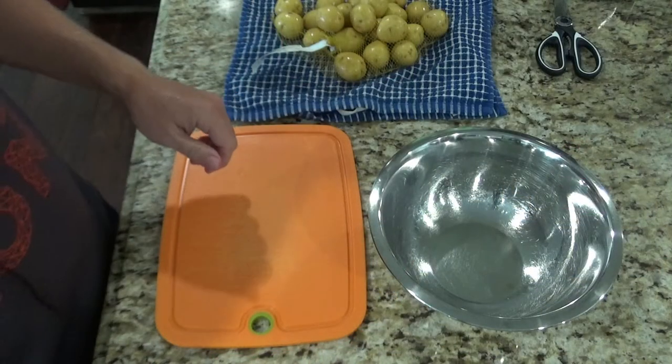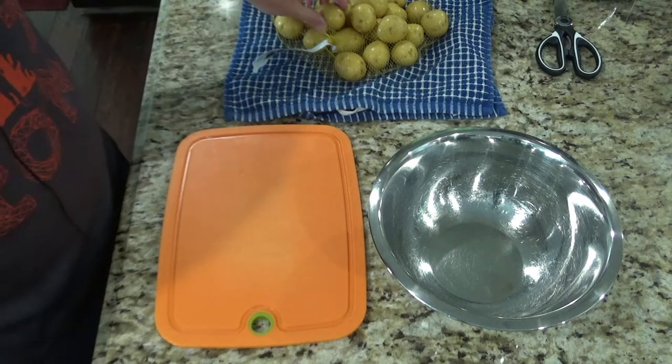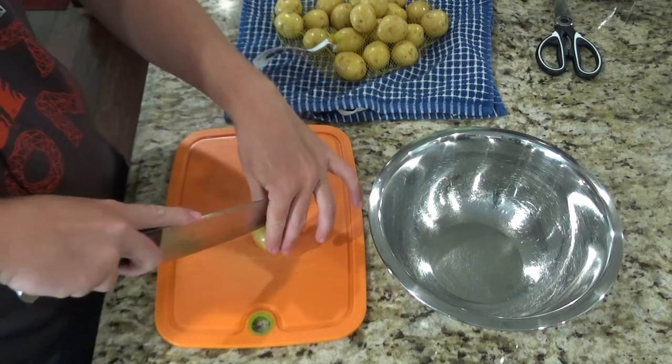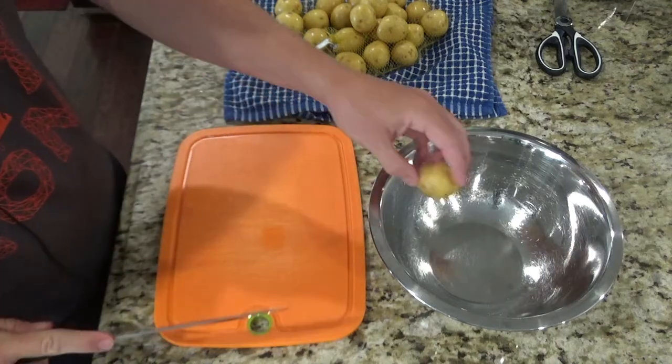To get started we're going to go ahead and preheat the oven to 400 and put your cast iron skillet in there while you get the potatoes ready. You want to go ahead and wash your potatoes. Once you've done that, and while your pan is preheating in the oven, you're going to cut your potatoes in half and just throw them in a bowl.